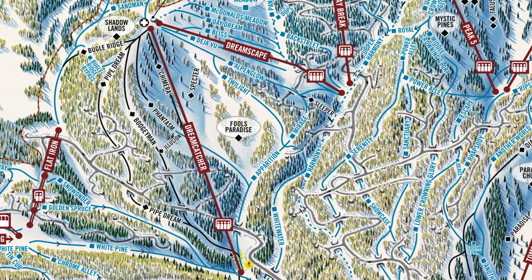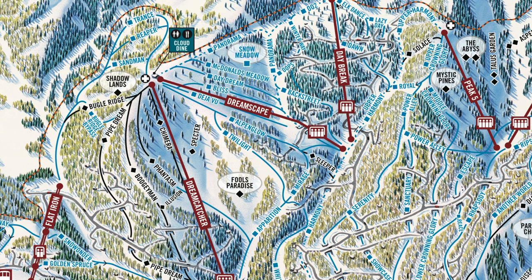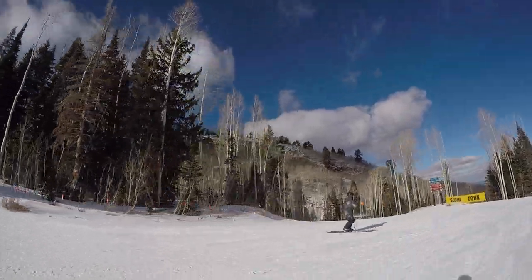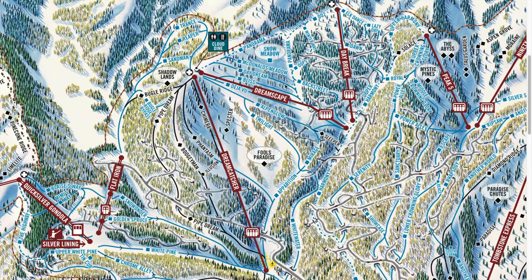You can lap back down to Dreamcatcher, or go down the other face of the mountain and take Dreamscape. There's a little diner up at the top as well, so if you're looking for lunch or didn't pack anything, that could be a good place to stop. There's also another lift called Daybreak with more mellow runs looping through the neighborhood — you could seriously spend all day here, which is why we recommend this for your third day.